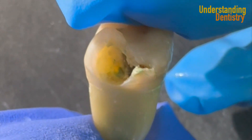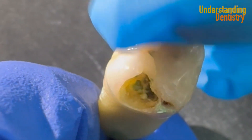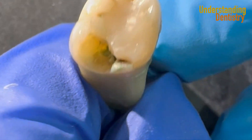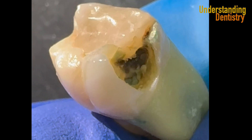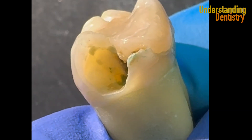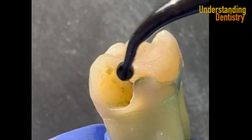Here we are showing the procedure in an extracted tooth. Of course the properties of the dentin are already not the same, but just for you guys to see the procedure in detail. Take a look — there are caries underneath the restoration. You still have part of the restoration and recurrent caries.